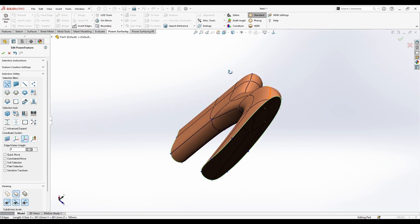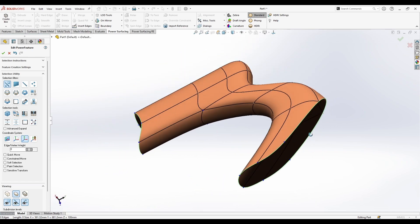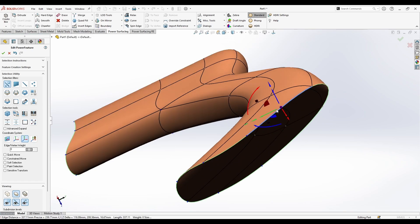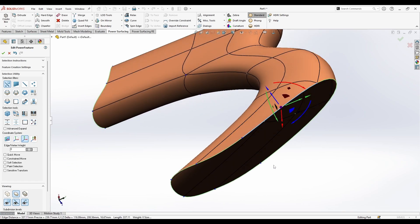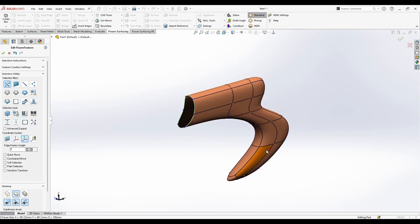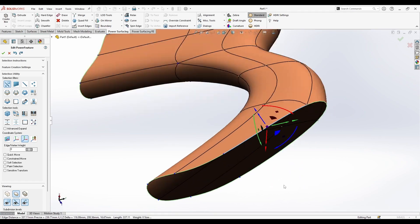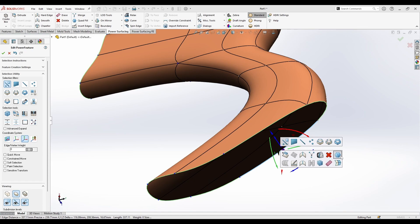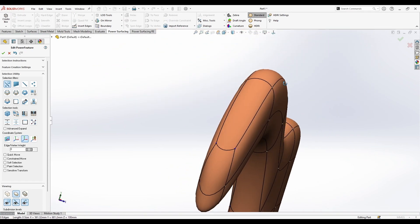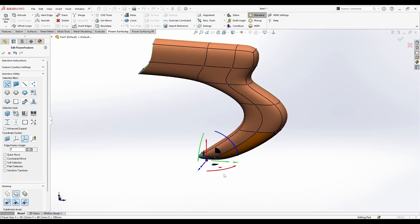About open edges — you can close them by selecting any edge of the loop and going to Quad Fill, which will close it for you. We also have Quad Fill on the right-click menu, so you can just access it easily from there.